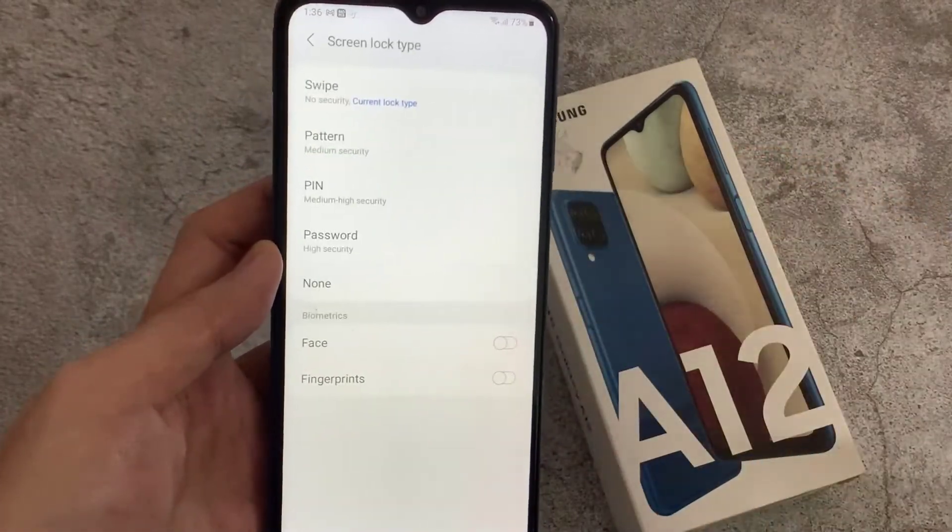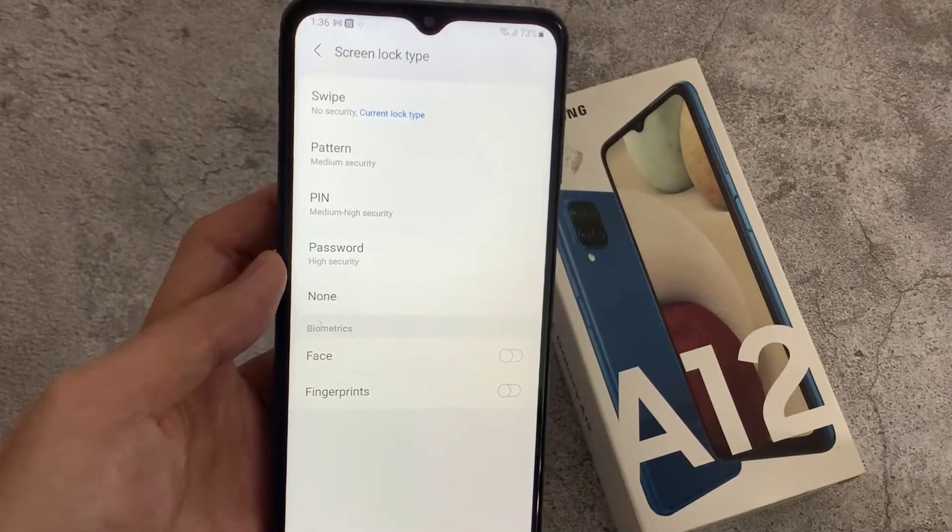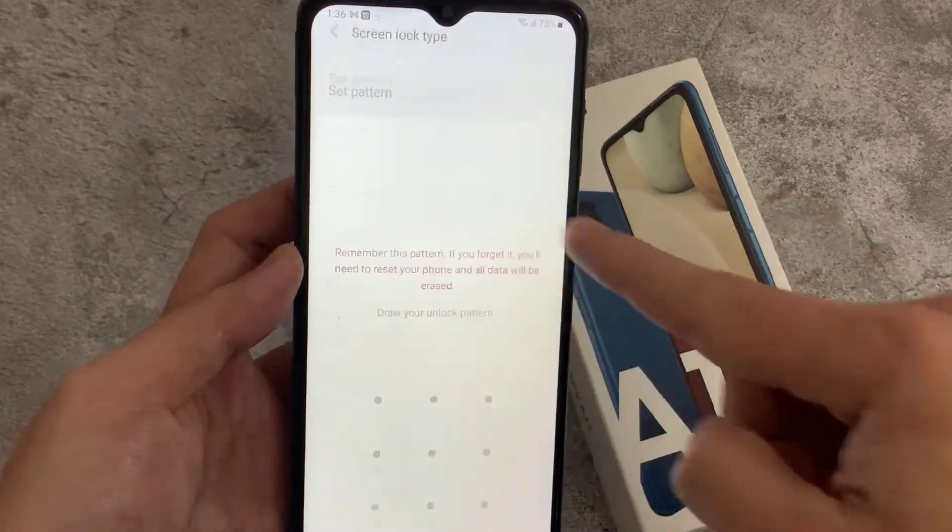If you click there, you're going to see options saying Pattern, Pin, and Password. You can choose any of them.